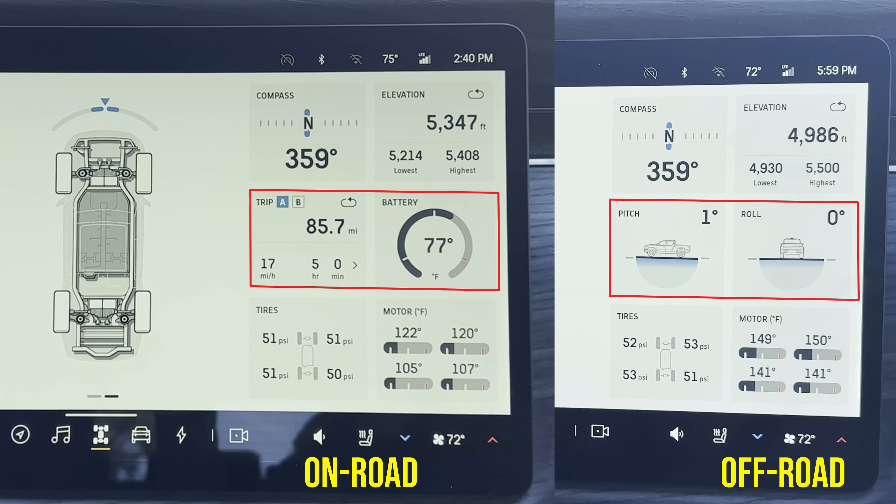Second, some data is only available in one mode — pitch and roll only appear in off-road, while battery temperature and trip meter are only in on-road. I'd like to see those in both places. For example, if you're going up a steep hill with a trailer in on-road mode, you'd want to see pitch and roll too. Otherwise, this is an excellent software update and I'm looking forward to seeing Rivian's continued progress.